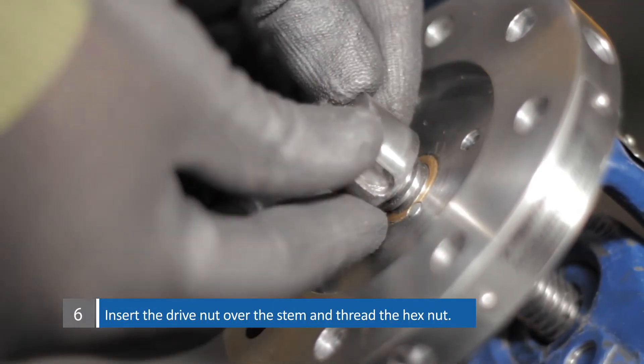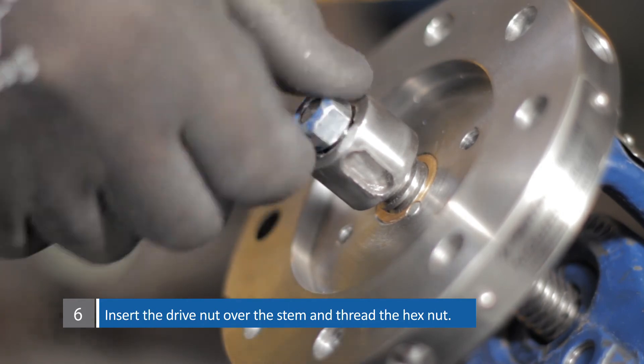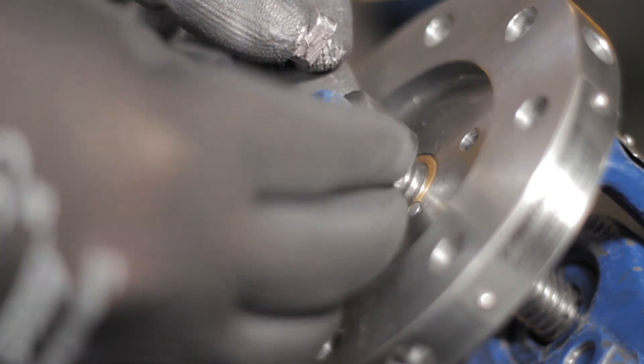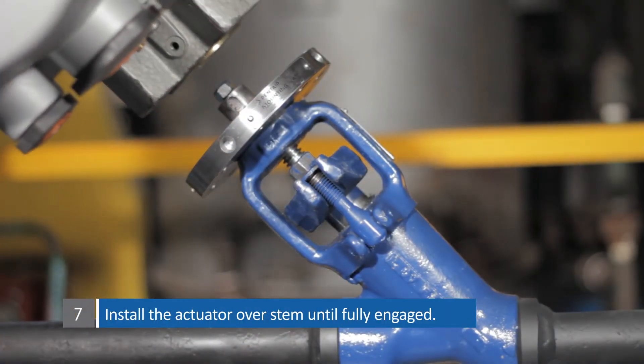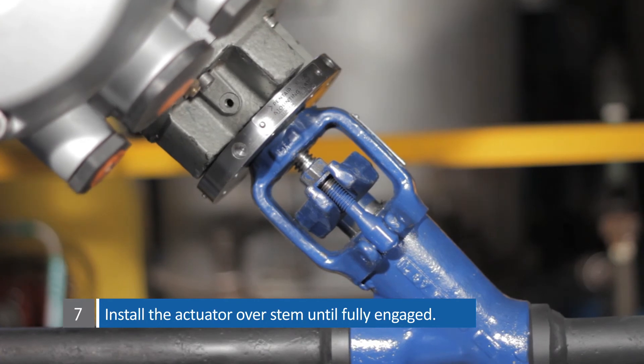Insert the drive nut over the stem and thread the hex nut. Install the actuator over the stem until it is fully engaged.